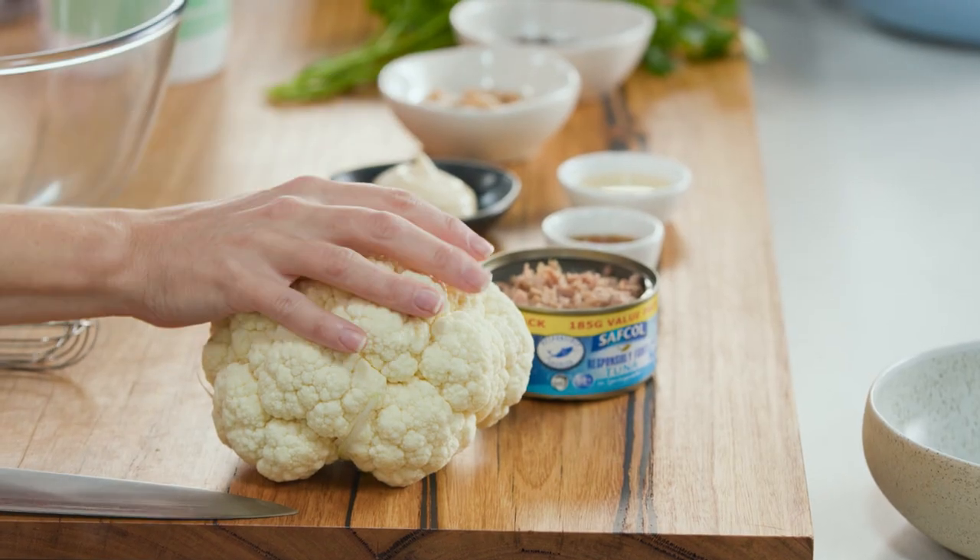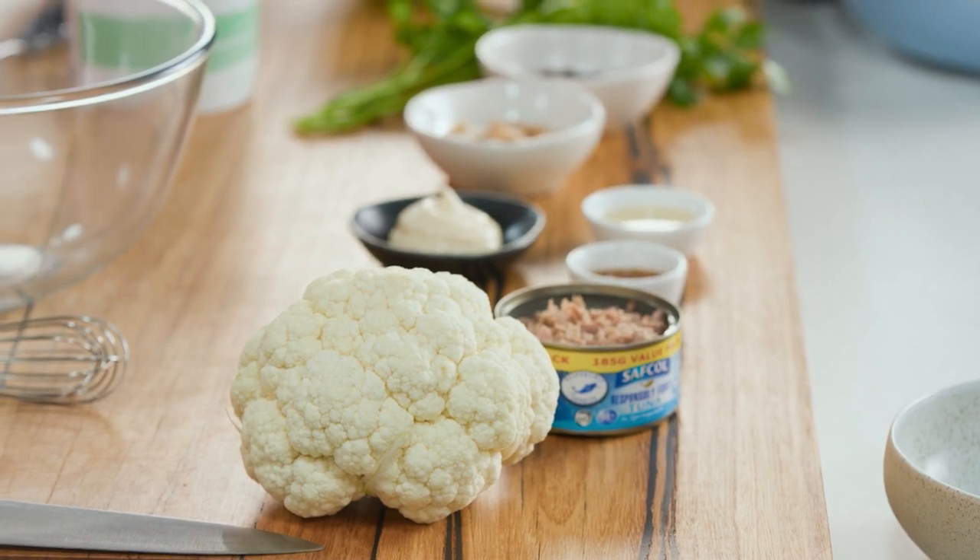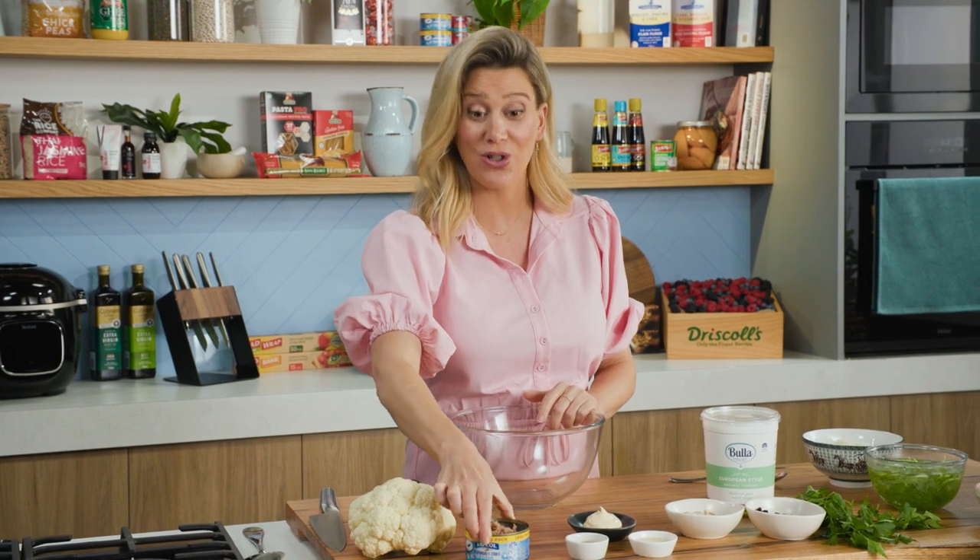Here's a take on the classic coleslaw that has a combination of cabbage and carrot. This one has some cauliflower and fennel instead, and I want to make it a whole meal in itself — that's why I'm going to be adding some tuna.